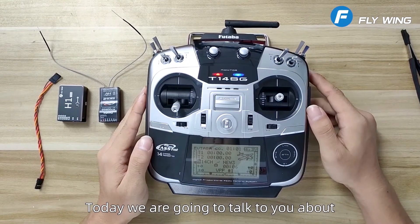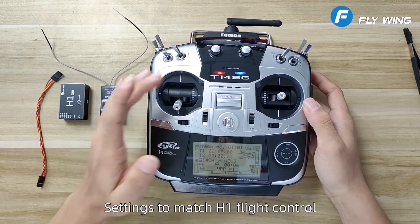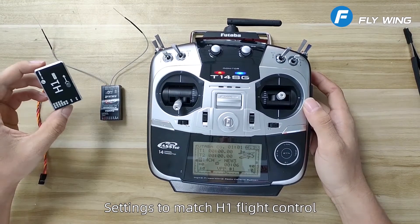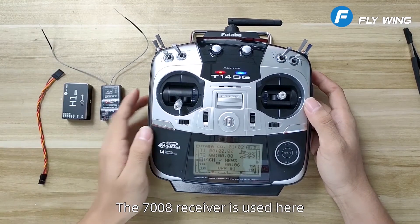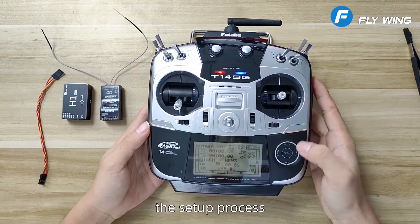Hello everyone, today we are going to talk about the Futaba T14SG transmitter settings to match the H1 flight control. The 7008 receiver is used here. Next I will create a new model to complete the setup process.